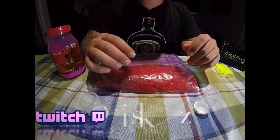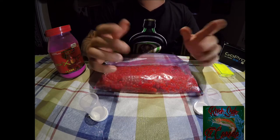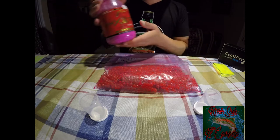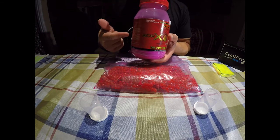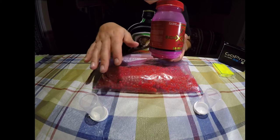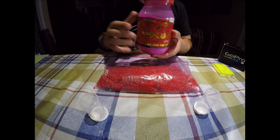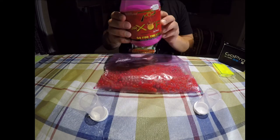Hey YouTube, today I'm going to teach you guys how to cure and tie your roe eggs for salmon and trout. First of all, I want to talk about this product right here — Borax Fire. This stuff is simply amazing. If you're a first-time user or you've never really cured your own eggs before, this stuff is very simple, very easy to use, and highly recommended. And they're fairly cheap too.